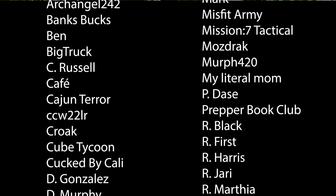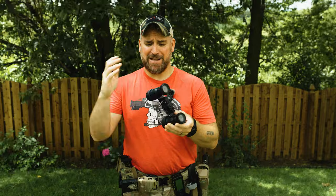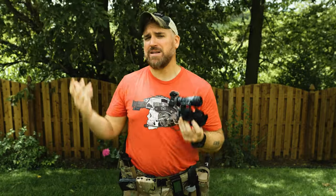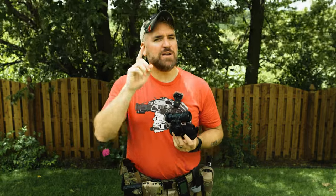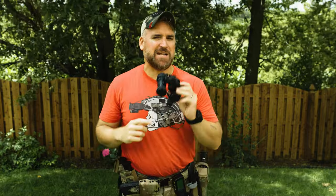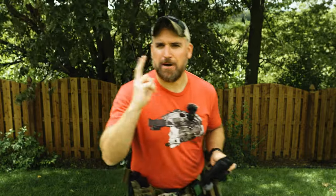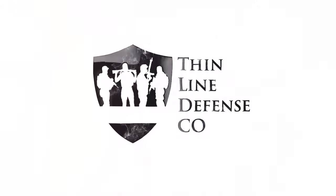I hope this video on the Nocturne Industries Manticore R was useful in your purchasing decisions. Thanks to all our Patreon members and YouTube supporters — you make it possible to test out badass night vision stuff like this and find out what's worth your money. Thanks to everyone who likes, comments, and subscribes. Comment below on what you think is the best night vision housing on the market. All right, everyone — have a good one.